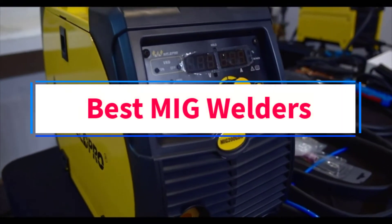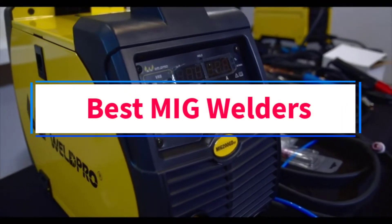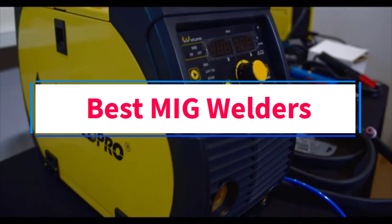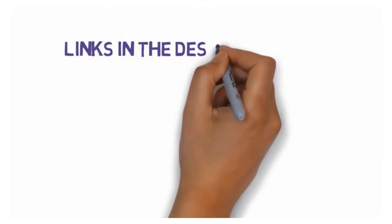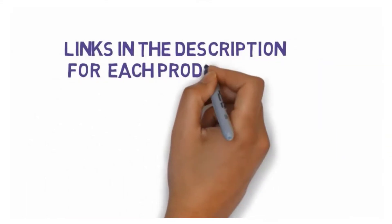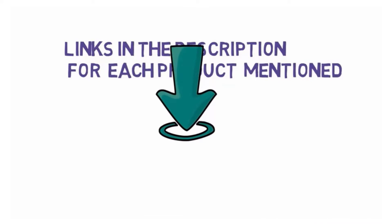Are you looking for the best MIG welders? In this video, we will look at some of the 7 best welders on the market. Before we get started, we have included links in the description, so make sure you check those out to see which one is in your budget range.